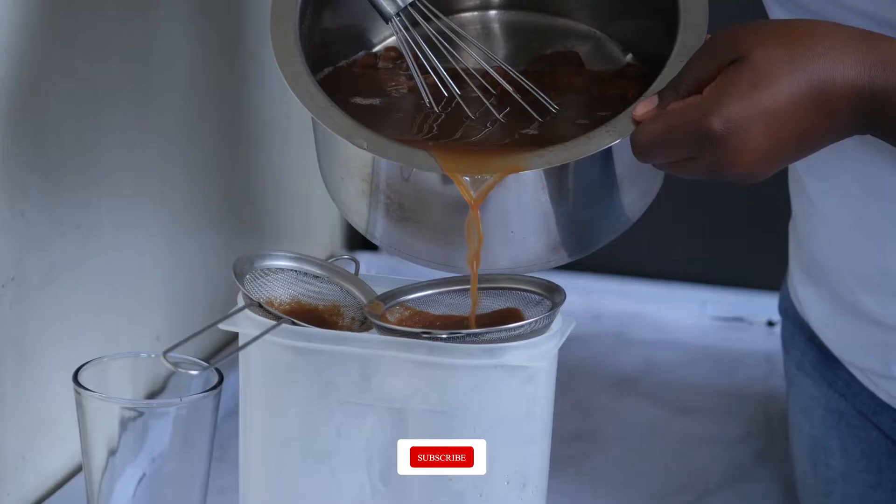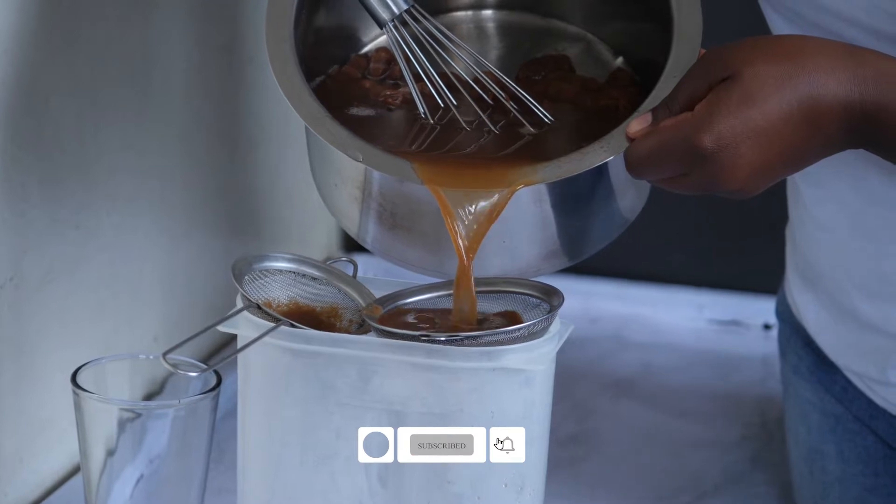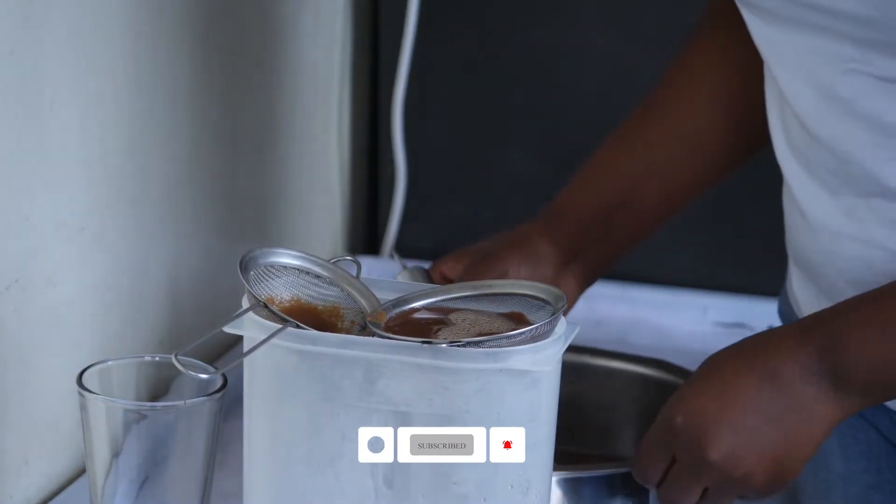For today we are going to prepare some juice — some very nutritious juice. Tamarind juice, or kwaju juice. It's a very important juice. It's a weight loss juice. It also maintains good blood pressure. It's a very nutritious juice. I'm going to link here some of the benefits and other benefits as well.